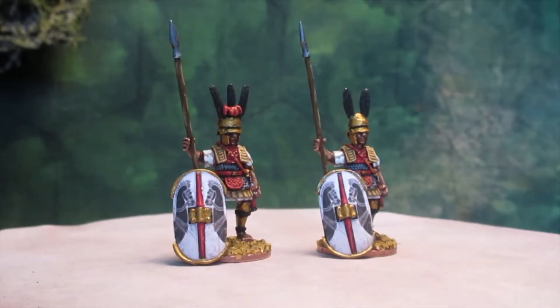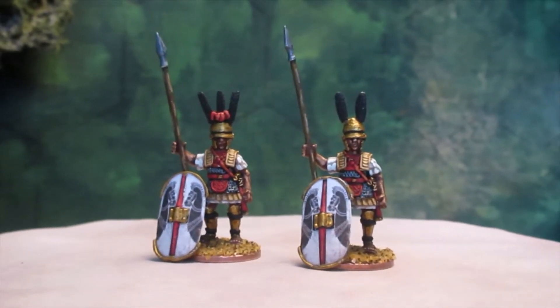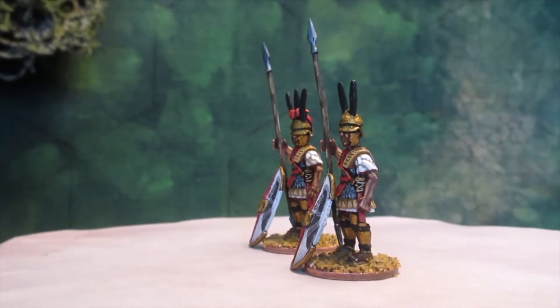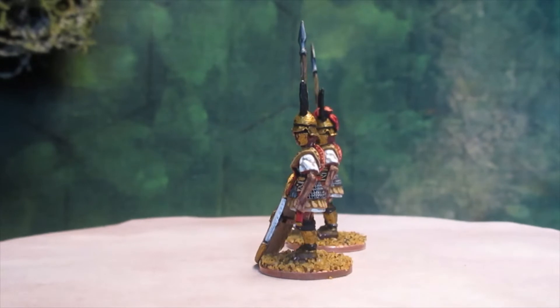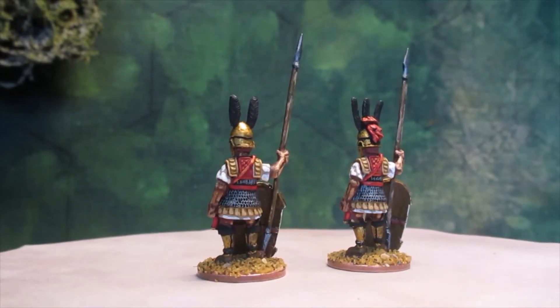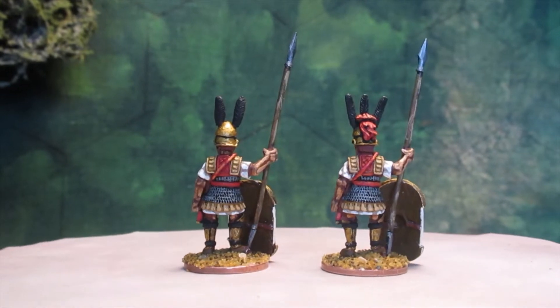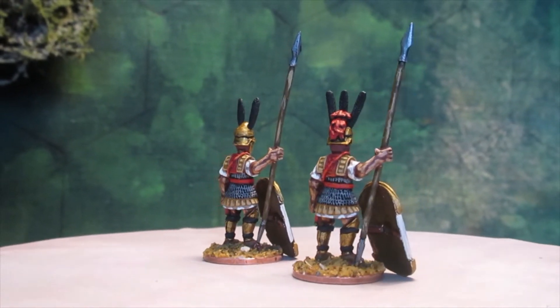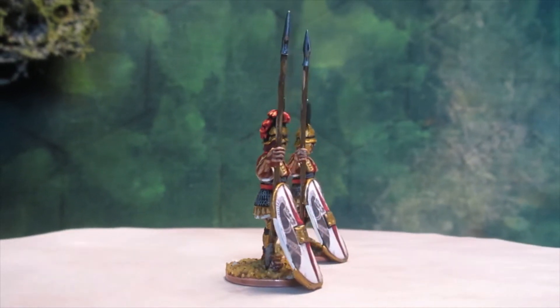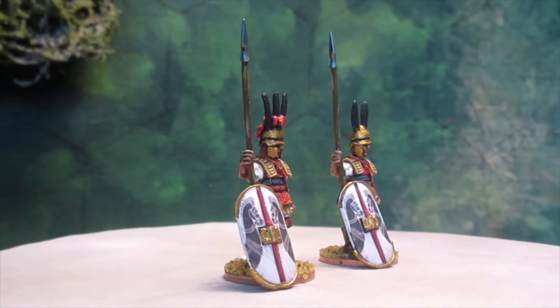Hi folks. As you can see, these aren't Gallics. My Gallic sprues didn't arrive today, so I had a quick look through the bits box. I found a new packet of Aventine Etruscan figures. I don't know why I bought these last year, but I obviously did — probably to use with some Romans or with my Seleucids or something.